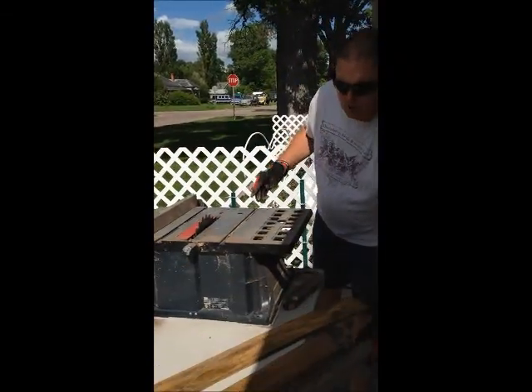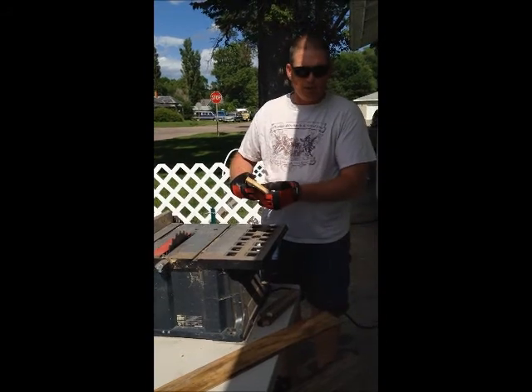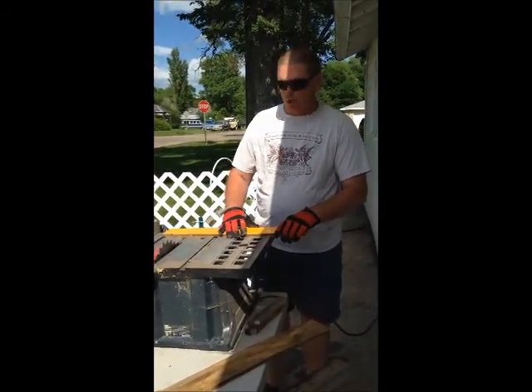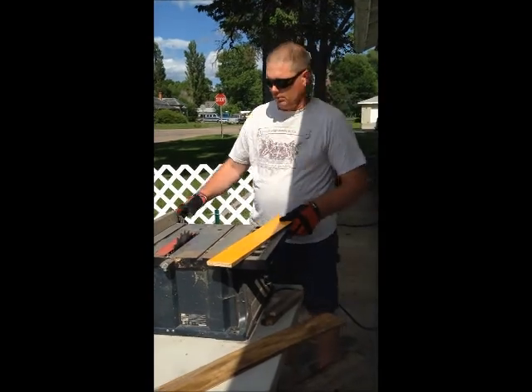There are two different usages to a table saw. One is to rip wood, and that's going with the grain. And two, cutting against the grain, or cross cutting. Today I'm going to demonstrate both cross cutting and ripping of a piece of plywood.